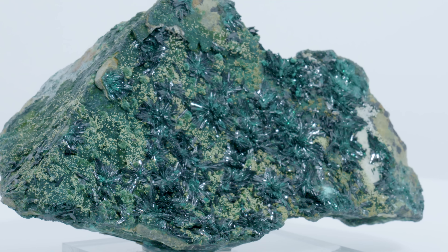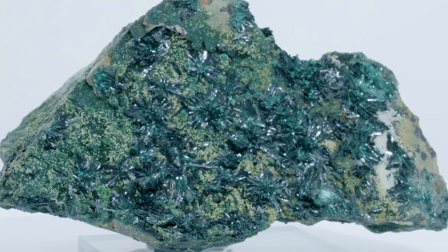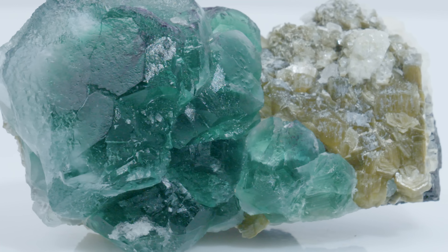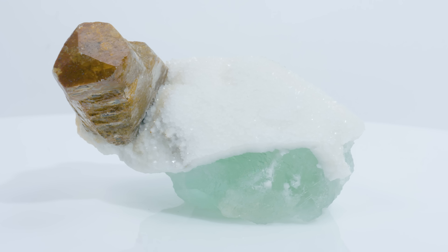Hello, Rebecca. Hey, Brittany. So today we're doing something a little bit different with our unboxings. We've showcased a lot of individual minerals and things like that, but what about all the minerals that happen to form together in certain places? So you're going to be unboxing, and I'm going to tell you about what's inside.